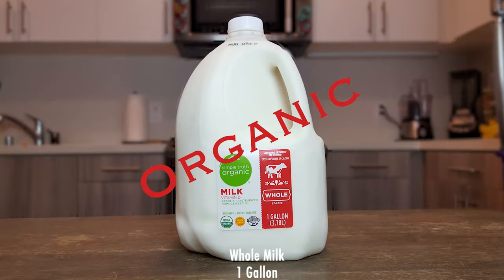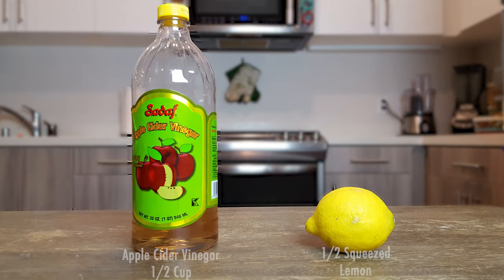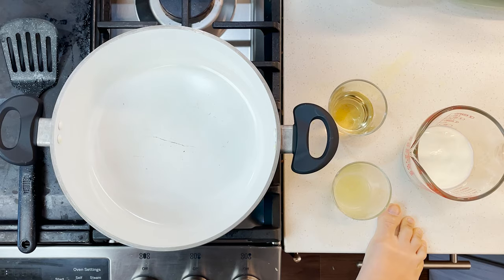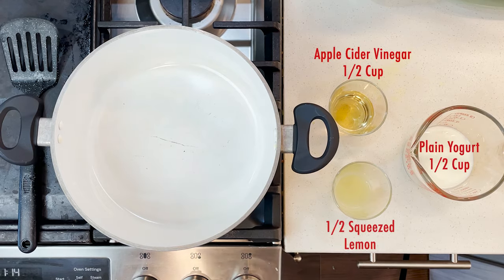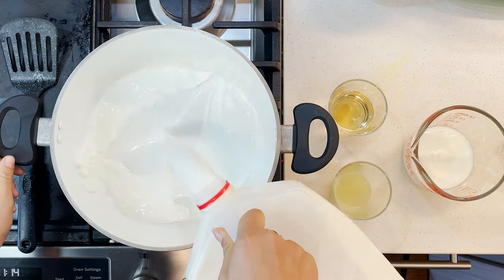Hello everyone, welcome to my kitchen! Today we'll be making cheese — how exciting is that! This type of cheese I eat for breakfast and I also put it in my salad. Let's get started. You'll need one gallon of whole milk, half a cup of yogurt, half a cup of apple cider vinegar, half a squeezed lemon, and this guy over here. First, put your measured yogurt, lemon, and apple cider vinegar on the side.